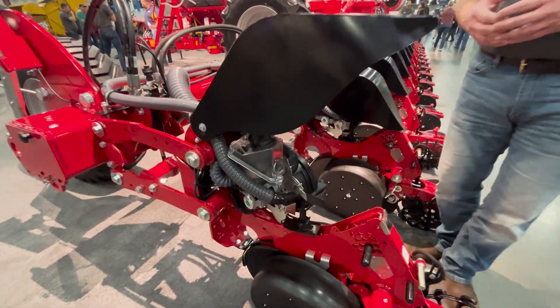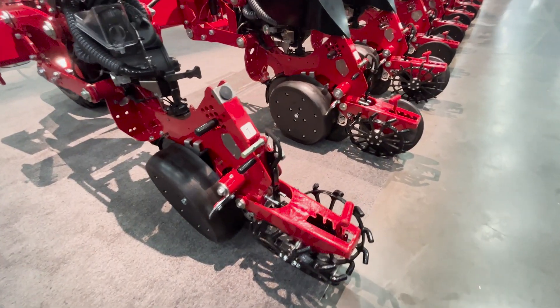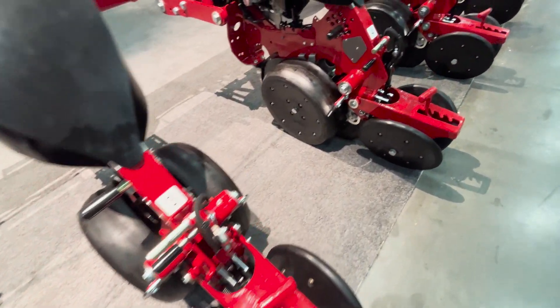With the airspeed metering system we're taking a very differentiated approach to high-speed planting — not by using vacuum, but by using positive pressure air not only for singulation but also for moving the seed from the meter down to the furrow.